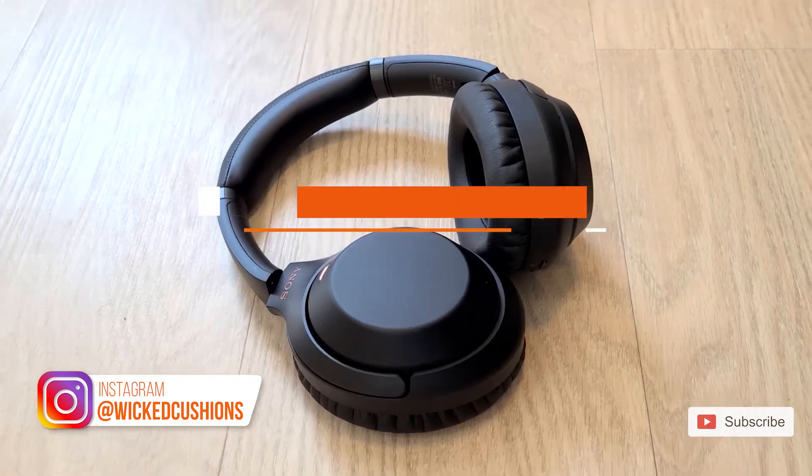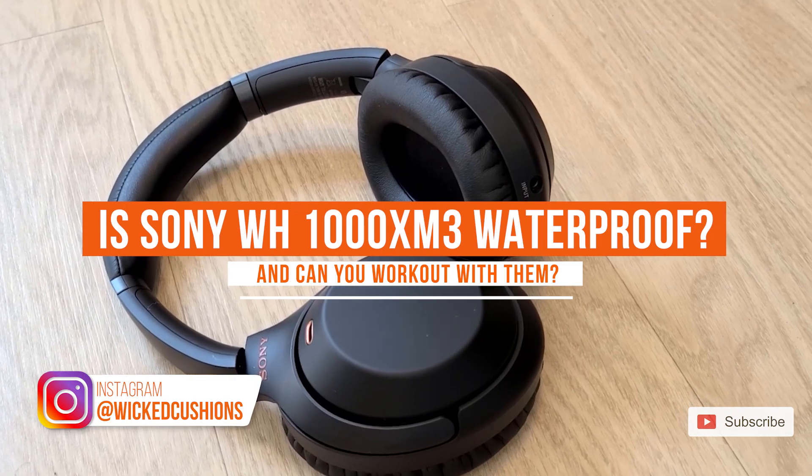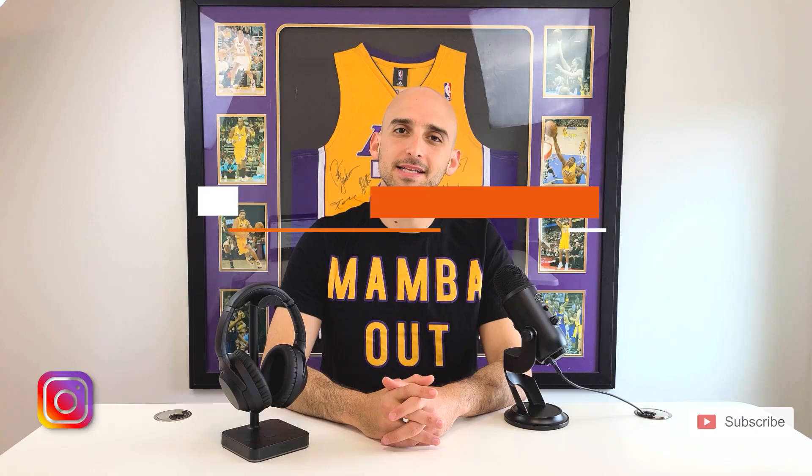Hey everybody, it's Adam from Wicked Cushions, and today we're going to be talking about the Sony XM3 headphones — are they waterproof, are they sweat proof, and can you work out with them? Let's get on to the video.